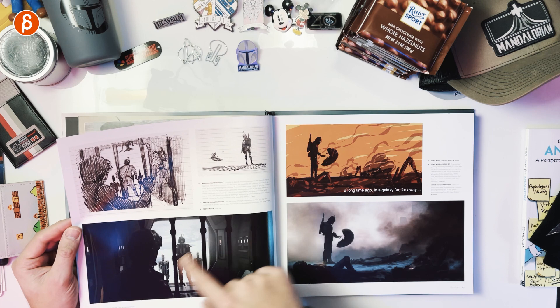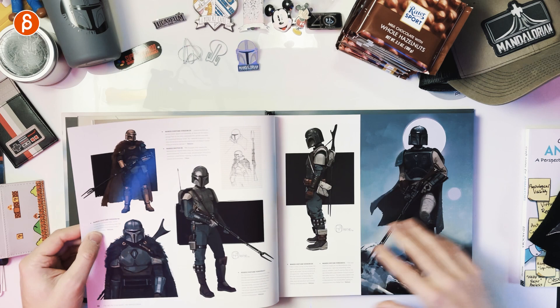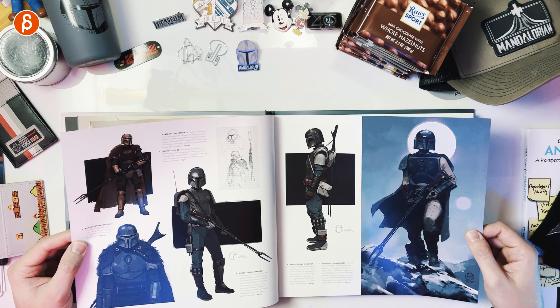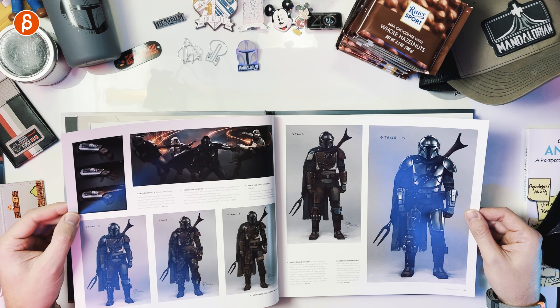This is so cool. I love seeing how it goes into the different process — pitches and early sketches, different creatures. The Mandalorian — you gotta focus on Mando. Early stages without the cape. I remember when that was pitched. You hear things like that as you work on a production and you go, 'Really? No cape? Come on, you need a cape, you need that flowy stuff.' I'm glad they kept the cape. Progression here of the whole suit.